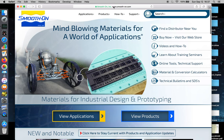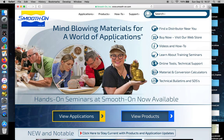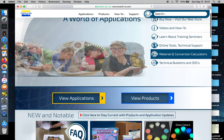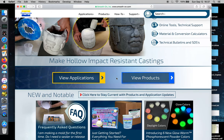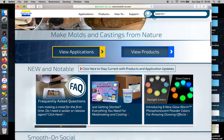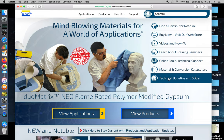You just type in smoothon.com. This is the website that we're at — there's the URL. This is a great resource because you can find everything you're looking for in terms of technical specs and bulletins, or you can start by searching for products. If you know what you're looking for, you can either go through applications, go through products, or go straight to where you need depending on what you're looking for.